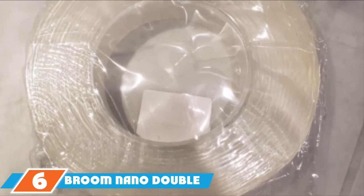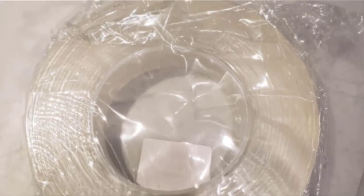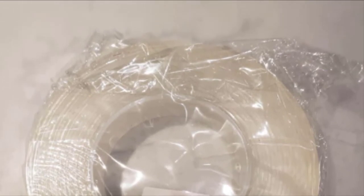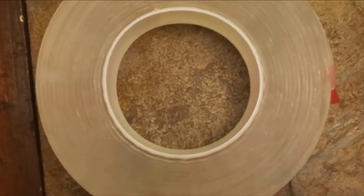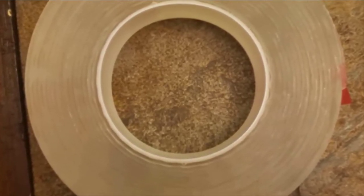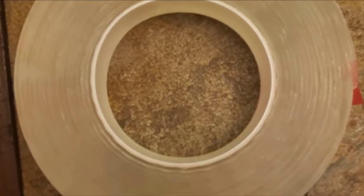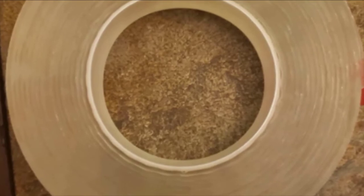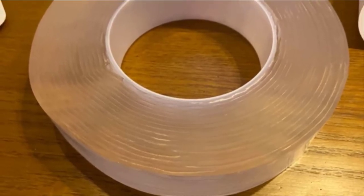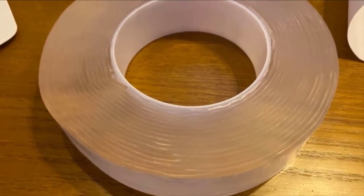The Broom Nano Double-sided Tape for Walls is one of the most eco-friendly tapes because it's flexible, washable and reusable. It won't damage surfaces and can be stressed, cut, and manipulated in several ways. This tape gets its unique ability to be reused from cutting-edge technology. It's made from PE gel material and can hold up to 5 pounds on smooth surfaces. Tolerating temperatures up to 150 degrees Fahrenheit, this tape is as durable as it is reusable.